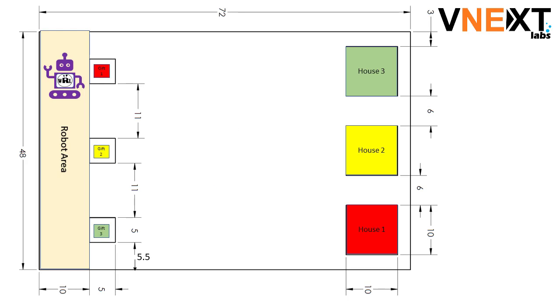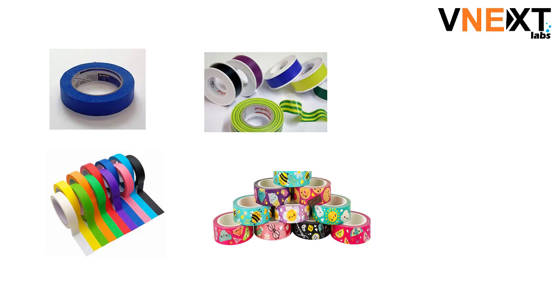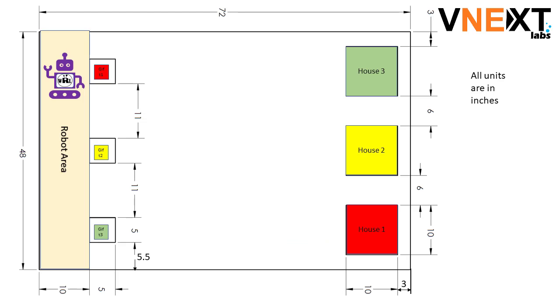The field is 72 inches by 48 inches wide. You can mark the field with tape — simple masking tape, electrical tape, or whatever is easily available. The houses, as shown in the picture, are each 10 inches by 10 inches, spaced 6 inches from each other, and 3 inches away from the boundary. The gift areas are each 5 inches by 5 inches, separated by 11 inches, and 5 and a half inches from the boundary.